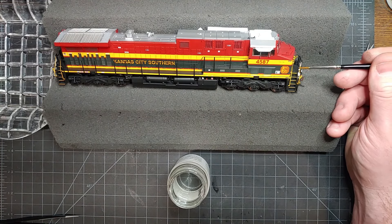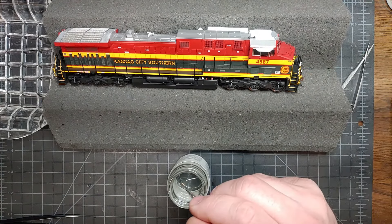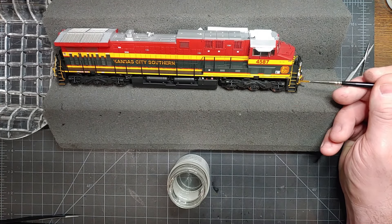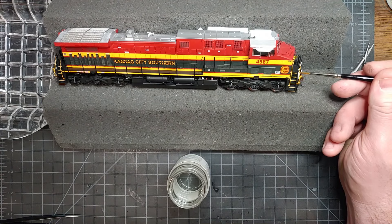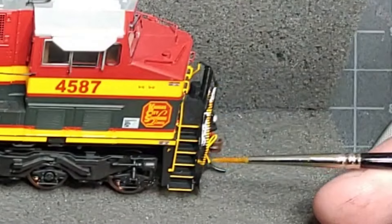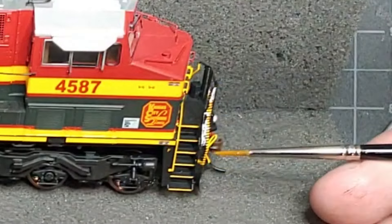I'm just going to gently dab the decal to get it to start softening up. Not only do you want to apply it to the top of the decal, but you also want to get behind the handrail and apply setting solution to the underside of the decal too.